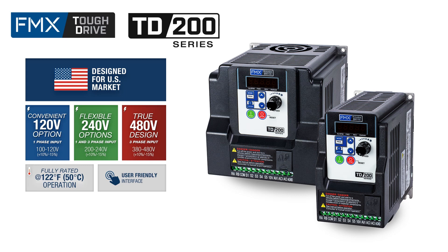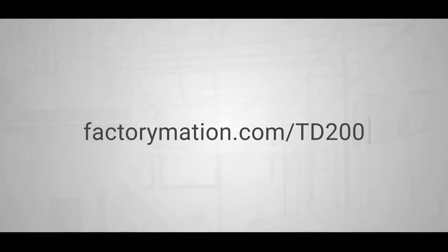Designed for ease of use, Tough Drives feature a convenient keypad layout, intuitive parameter structure shared across the entire Tough Drive family, and free programming software. Backed by a two-year warranty, the TD200 is the reliable choice for demanding applications. When an application calls for an easy-to-use AC drive built for rugged applications, look no further than the FMX TD200 Tough Drive. For more information or to purchase a Tough Drive, visit factorymation.com/TD200.